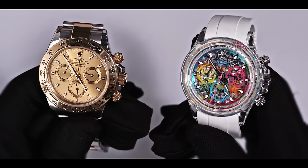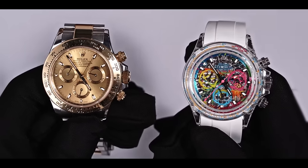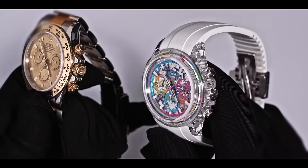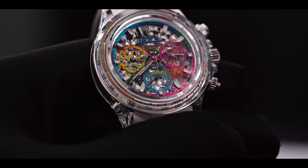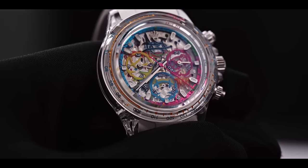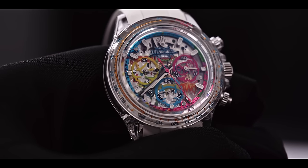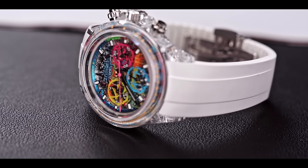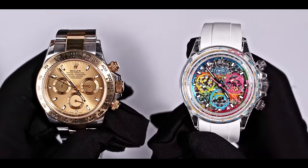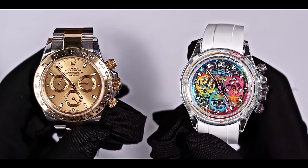Next, take a closer look at the chronograph bezel. You can see that the 2 watch has a colorful design that mirrors the entire graffiti dial, showing a full sense of vitality. Because the ring on the back is revealed via the transparent case, AET has spray painted it in white and decorated it with colorful dots to enhance the aesthetics of the watch. Together with the colored numerals on the bezel, it not only matches better with the transparent sapphire crystal, but also has a more spirited feel.